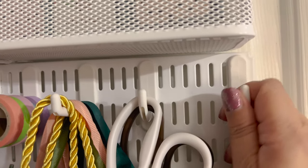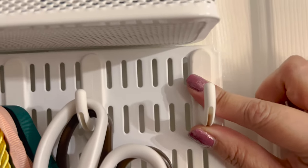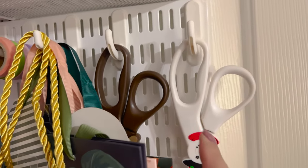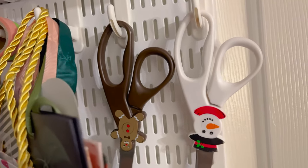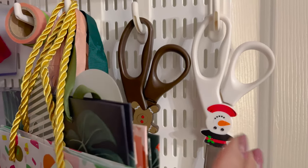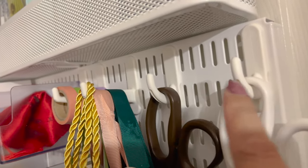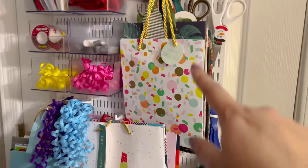You just push the hook up a little and pull it out, then push it back in or move it wherever you need — it works perfectly. With my holiday gift wrap, I got a set of scissors that were holiday-themed — they came in a set of three, so I have one there and two here. I could get rid of one; they're not the best scissors but they're good enough. These are the shorter hooks, and this is the longer hook to hold the gift bags.